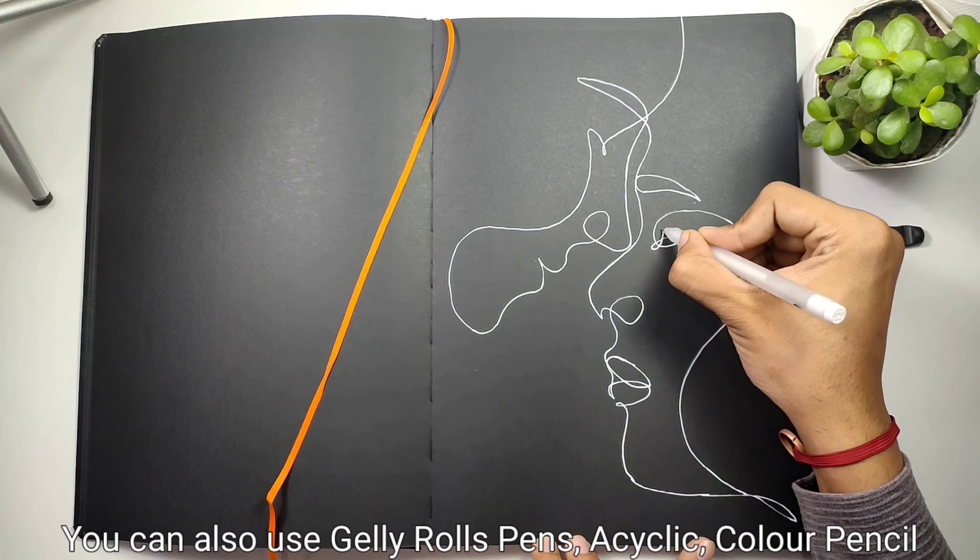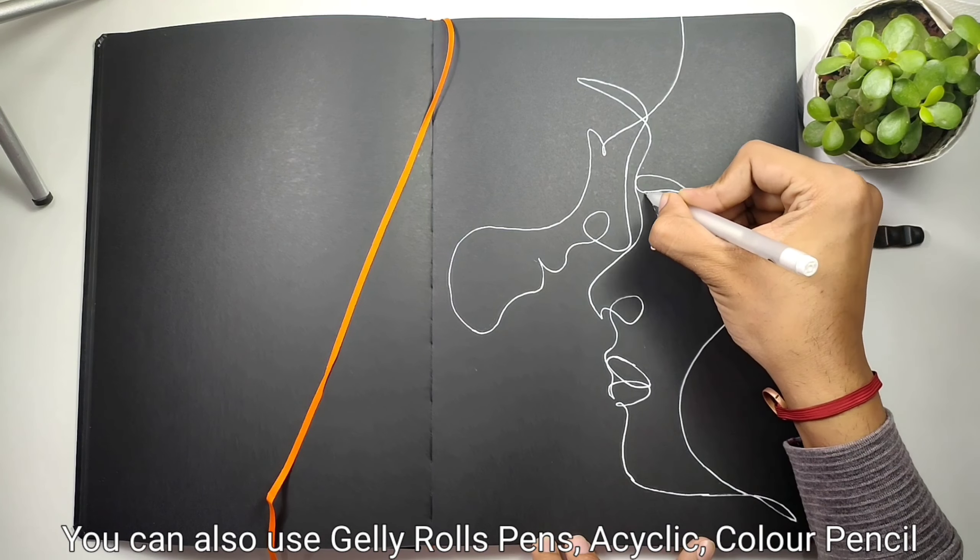But it's just not limited to here. You can also use jelly roll pens, acrylic, color pencils, ink, and pastels as well.